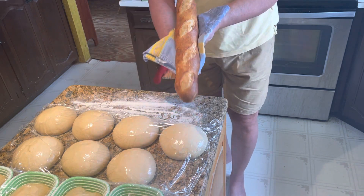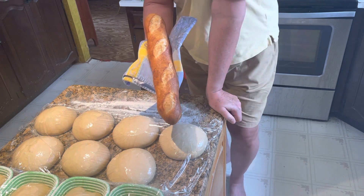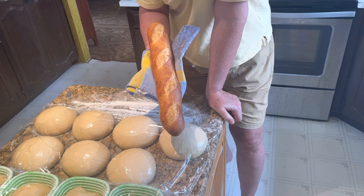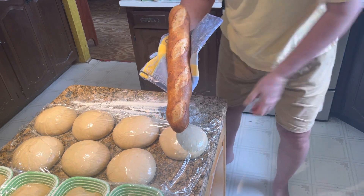I hope this was helpful. Remember, if you're going to do baguettes or any crusty breads, you have to use the cast iron pan steam generator. Thank you so much.